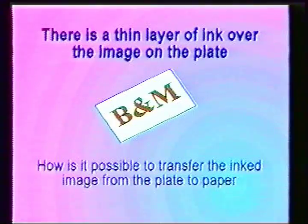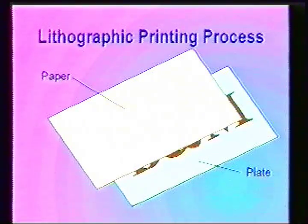There's a thin layer of ink over the image on the plate. How is it possible to transfer the inked image from the plate to the paper? If a piece of paper was pressed into the surface of the plate, the ink and water would transfer an image.